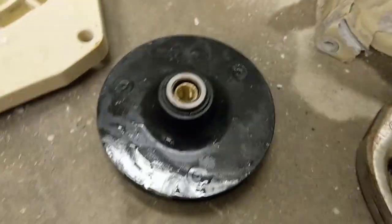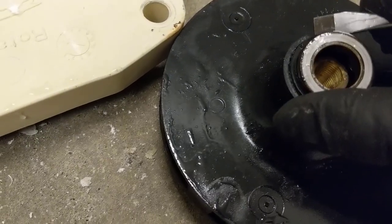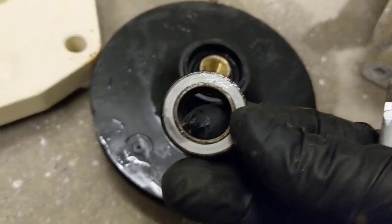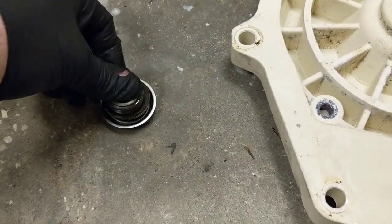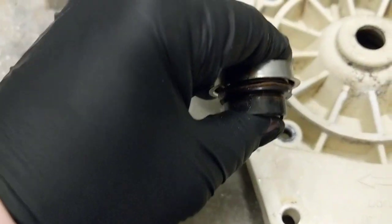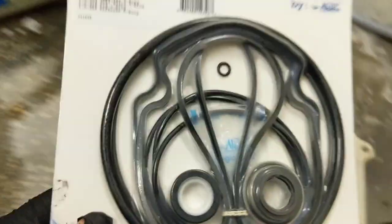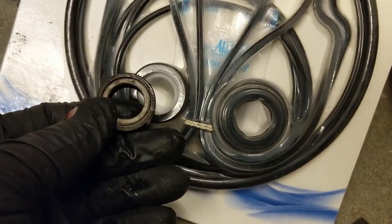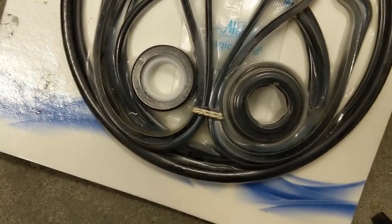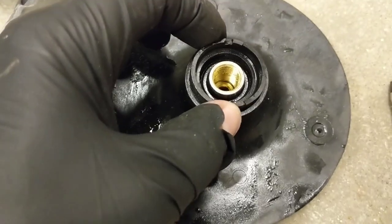Now this seal here that's on the impeller — just want to get a flat head screwdriver and work it up. So when this is all together, this white edge here presses up against there and that spring pushes in — that's your shaft seal right there. We got all new seals in the kit and a new shaft seal as well. Here's that one right there, and here's that one. Here's the rest of the seal that was in there — I just pry that out.